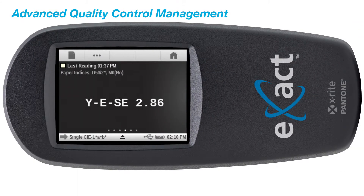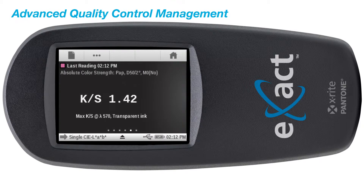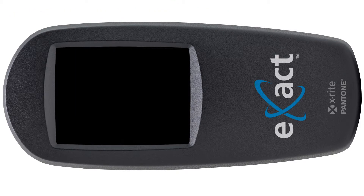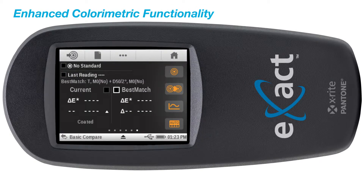Features such as paper indices, metamorism, color strength, opacity, and delta E trends. It also includes the best match function, which will provide guidance for you to achieve the best color match quickly and efficiently.